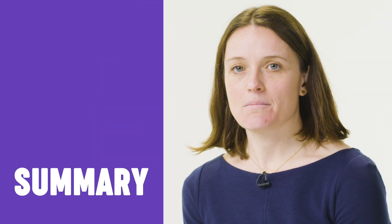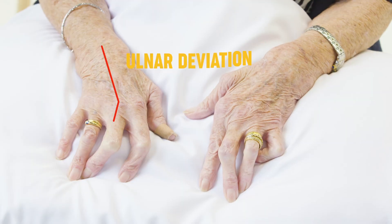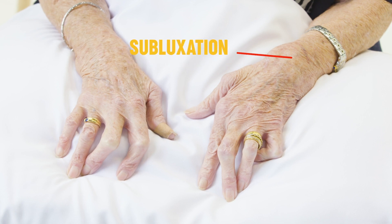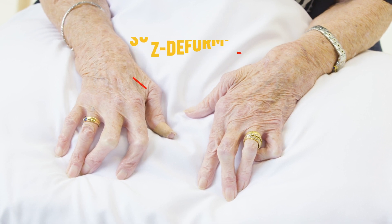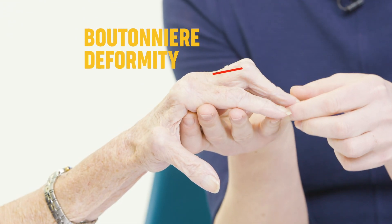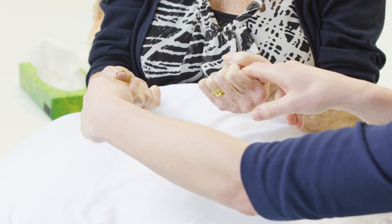To summarise, this patient has a bilateral, deforming, symmetrical polyarthropathy consistent with the diagnosis of rheumatoid arthritis. There is evidence of old synovitis at the MCP joints with ulnar deviation. Deformities include subluxation at the MCP joints and wrists, Z deformities of the thumb, and boutonnière deformities of the fingers. The patient maintains good function with good power and pincer grips. The diagnosis is rheumatoid arthritis of the hands.